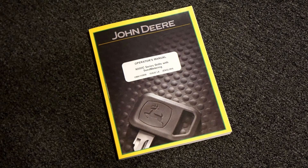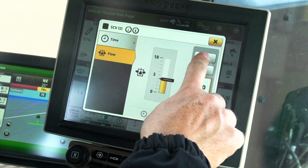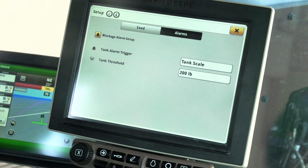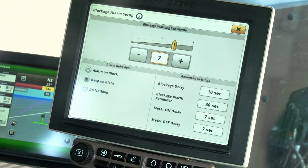Refer to the operator's manual for the recommended plenum speed for the CCS blower. Open the SCV control and adjust the SCV flow to reach the recommended target. Adjust the blockage sensitivity as desired. Since soybeans flow well, here we will increase the sensitivity.